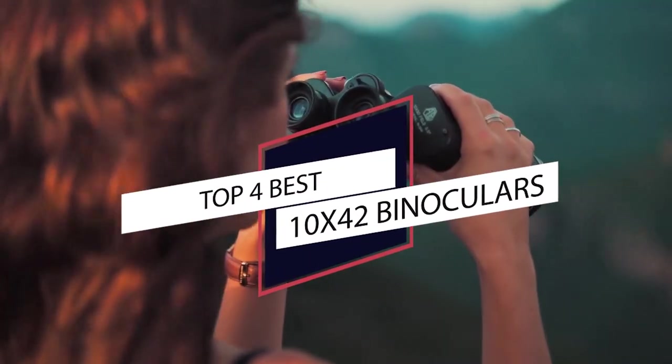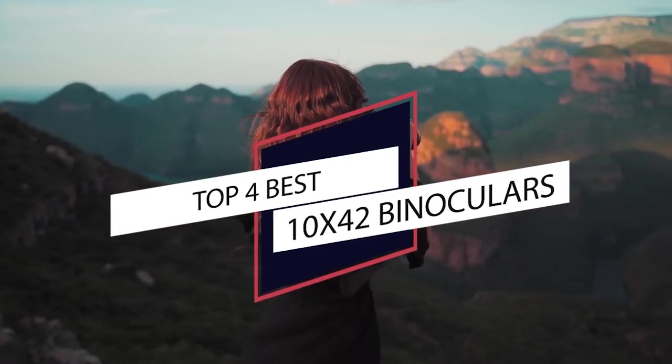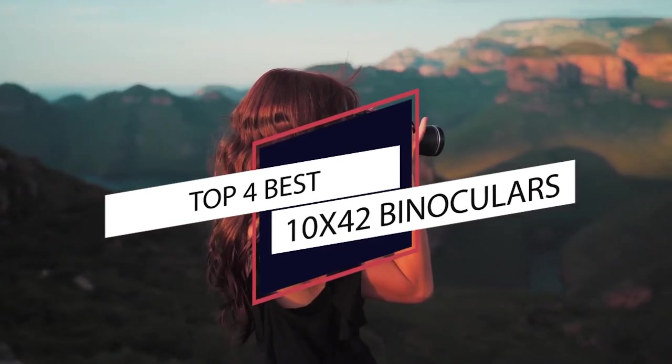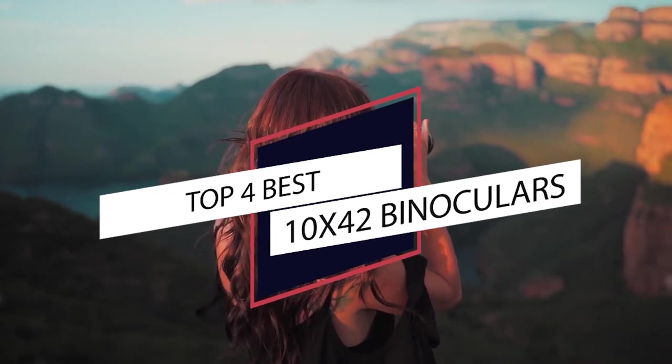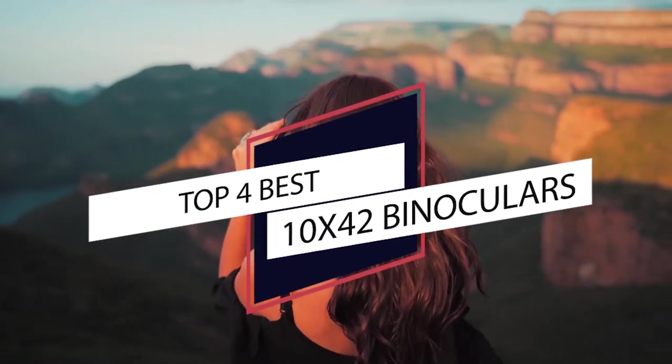Best 10x42 Binoculars. The 10x42 binoculars are suitable for anything from birding and wildlife to tactical and casual purposes. These binoculars offer crystal clear views and bright colors. Here are our favorites.